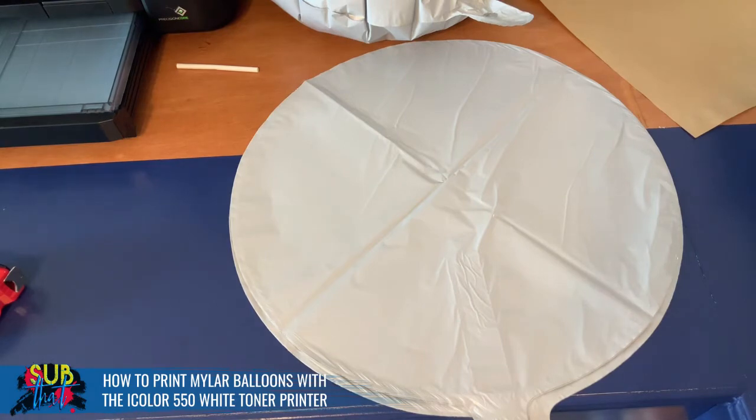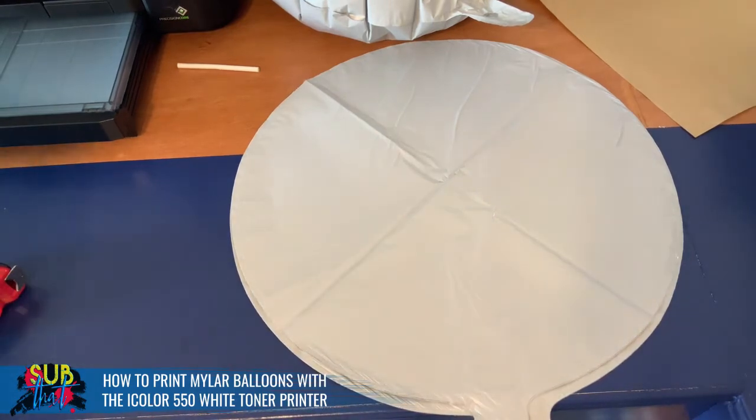I'm excited to show you how to set them up. We are going to pop over to our Pro RIP software and get our design set up and print on our iColor 550 white toner printer.